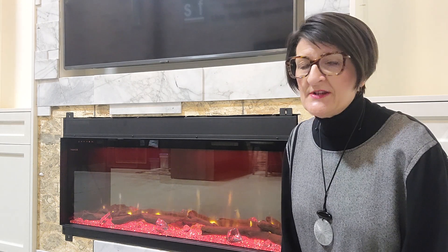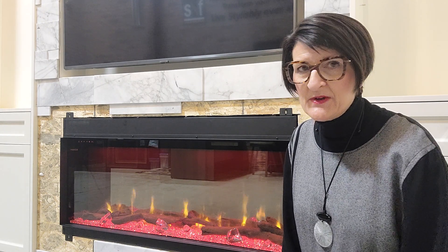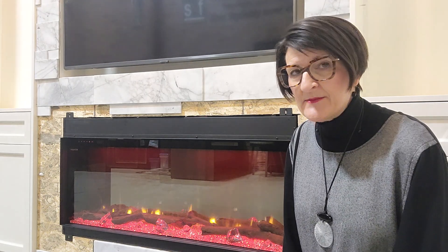All electric fireplaces, with very few exceptions, have a heater in them. It's built into the fireplace. You don't have to use the heater to have the flames on, but there is a heater there.